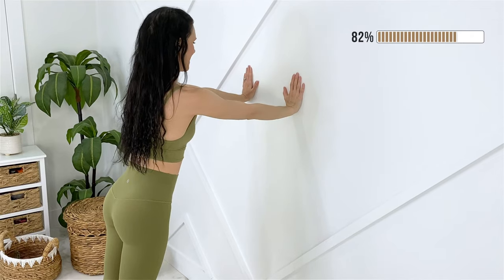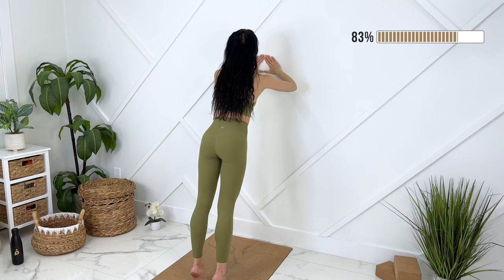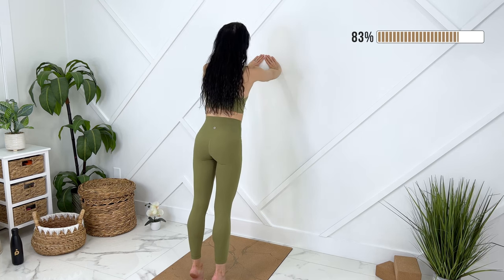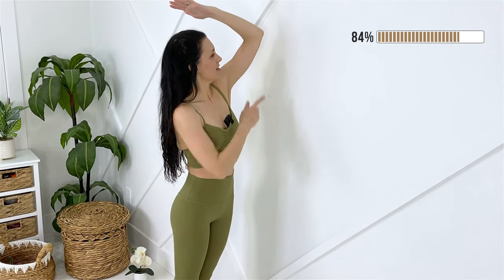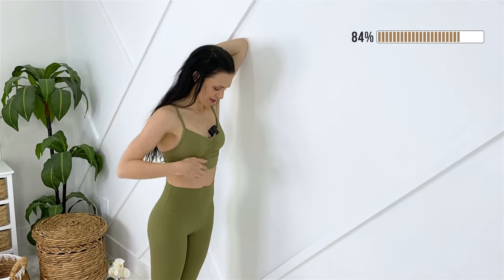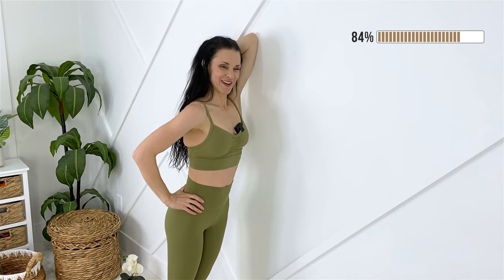Let's move back to the tricep push-up position. Let's go down, pulsing here. Coming back up, diamond position, coming down, pulsing here. Releasing out. Beautiful, let's shake it out. We can stretch out our tricep now — taking your elbow, placing it on the wall, keeping ribs pulled down, pressing your elbow into the wall.